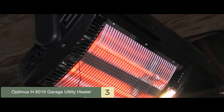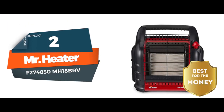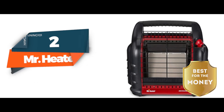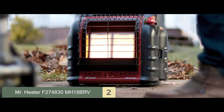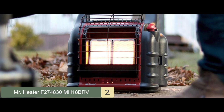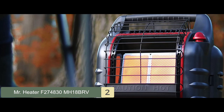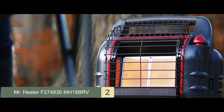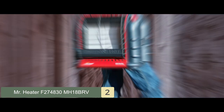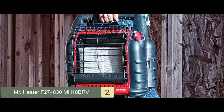Next, we have the best for the money: the Mr. Heater F274830 MH18 BRV. This 4,000 to 18,000 BTU LP heater connects two one-pound cylinders and is ideal for heating a garage of up to 300 square feet. The integrated fan increases the heating capacity of this unit, blending radiant and convection style heat. The heater comes with plenty of safety features and is convenient to light with its built-in piezo switch.